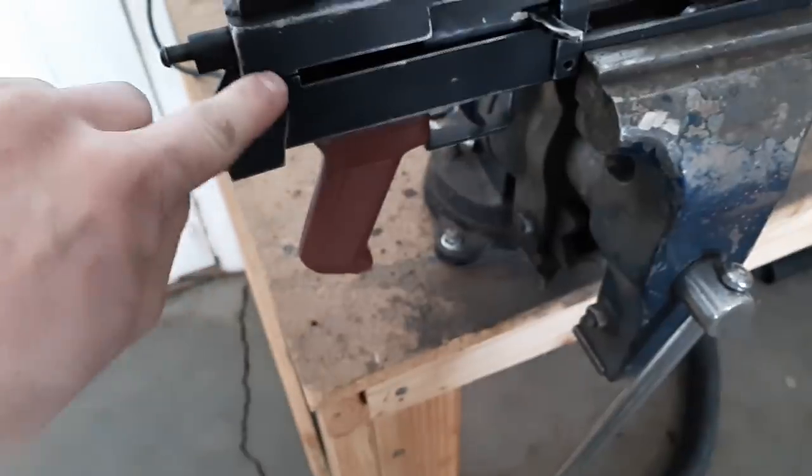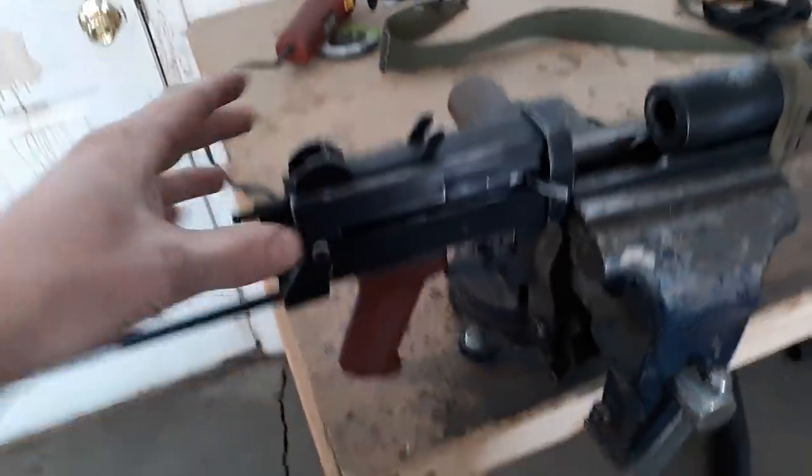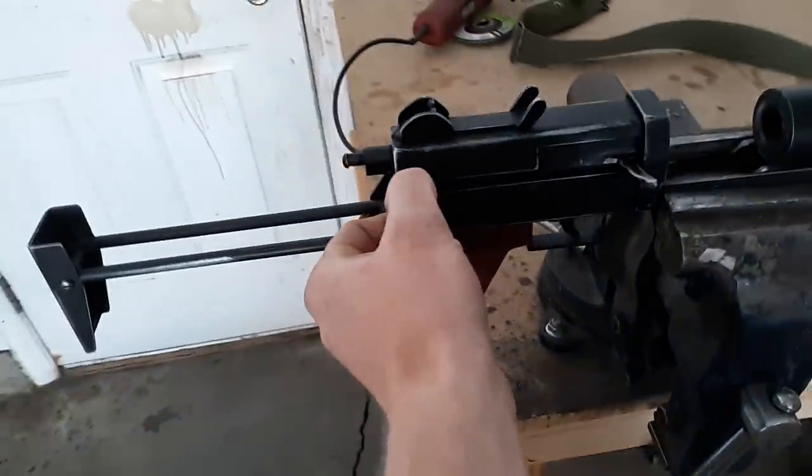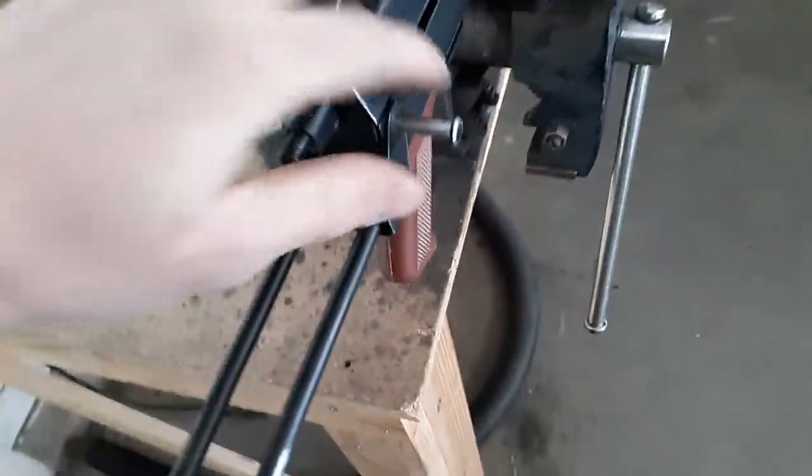This pin in the back mounts both the stock as well as the rear of the top cover. You pop this pin out and the stock falls off — let me try to catch it here one-handed.